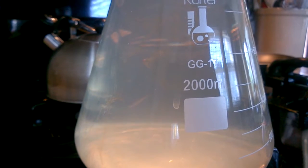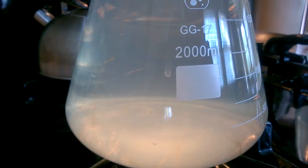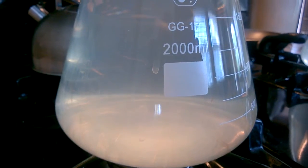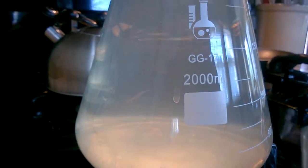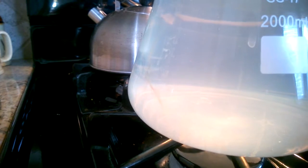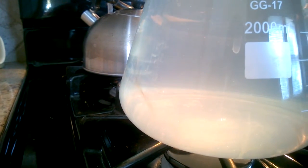What you see moving through the PBW there is all the crud that was in my Erlenmeyer flask that we use to make yeast starters. That stuff really does a nice job. It's heated up to 180 degrees.